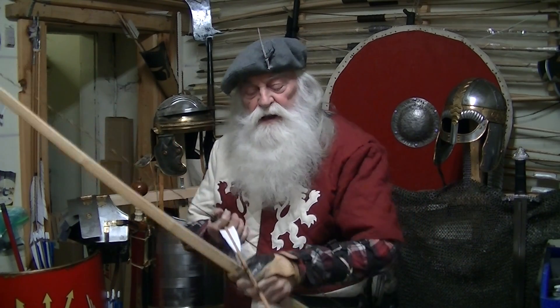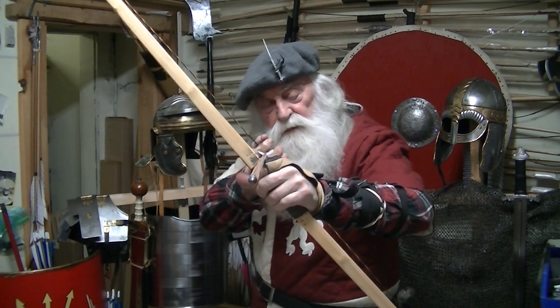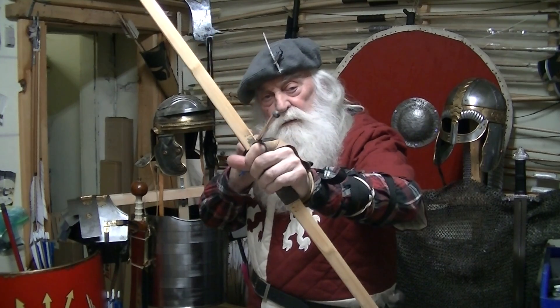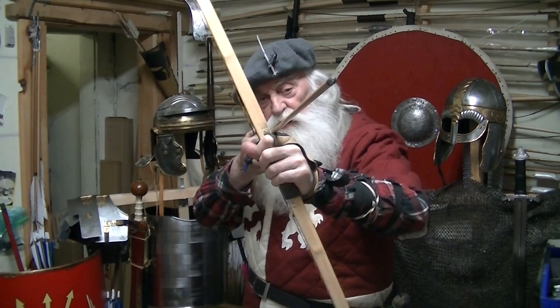We learned how to get a stance in the first lesson, we learned how to put the ball up, and we learned that when we start to pull it off and this hand cracks, we can correct by rolling our wrist.